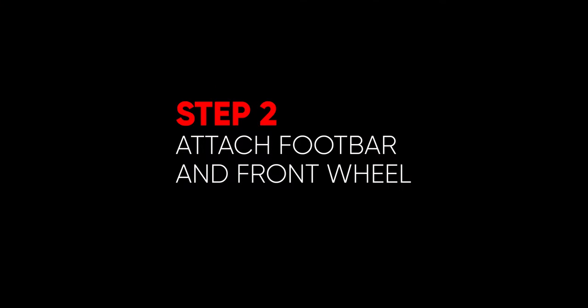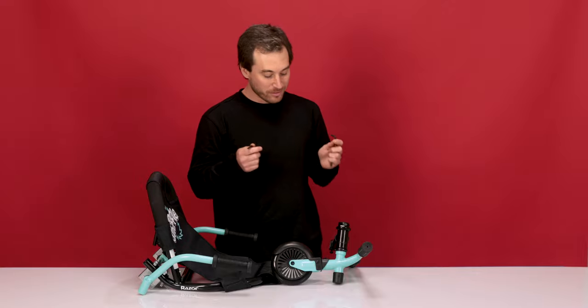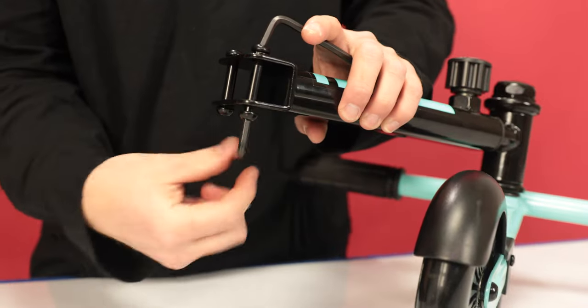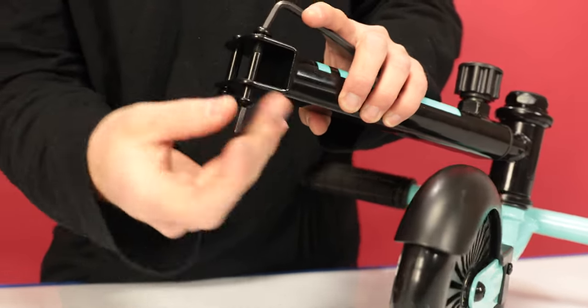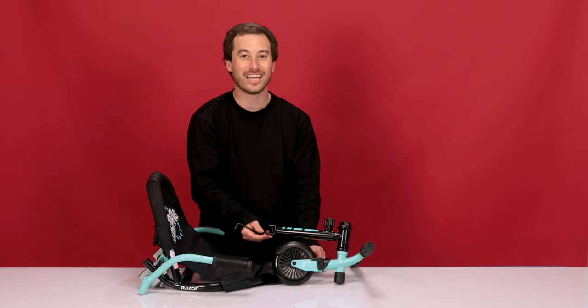Now onto Step 2: Attaching the pivoting foot bar and front wheel. Using your two 5mm Allen wrenches, let's remove the two bolts from the front half of the frame. One Allen wrench in the top of the bolt, one Allen wrench in the bottom of the bolt, and loosen. Do the same for the other bolt.